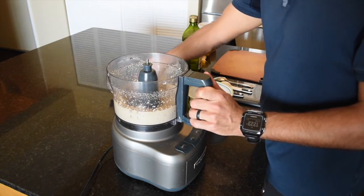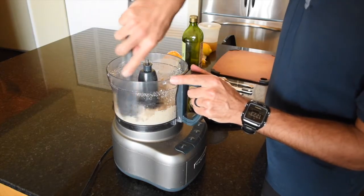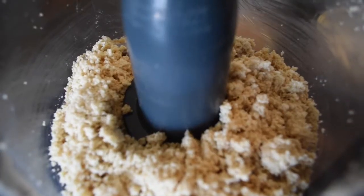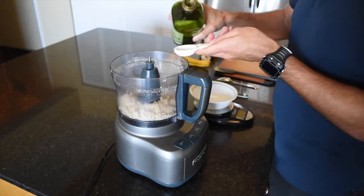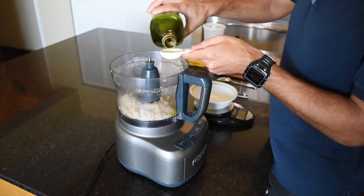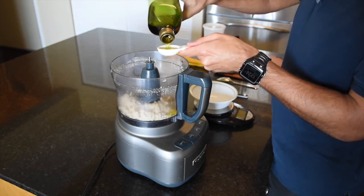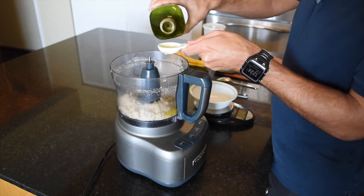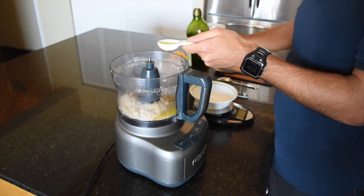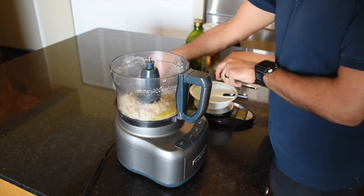Once you've got the sesame seeds to a nice powder, wipe down the walls a little bit with a rubber spatula, and then add four tablespoons of olive oil. Some recipes call for grape seed oil, but in an effort to keep everything simple, I just go with olive oil. Then continue processing for another two to three minutes.